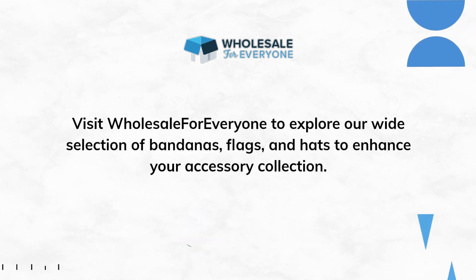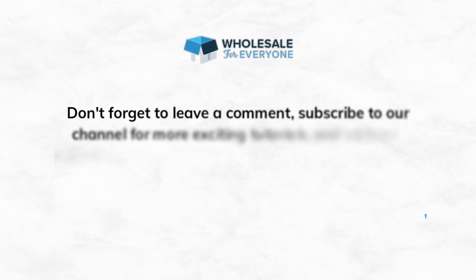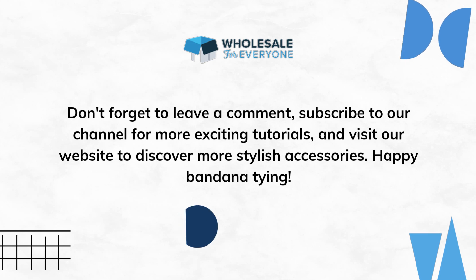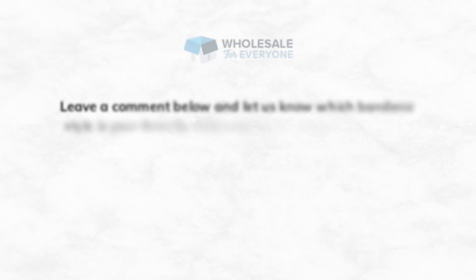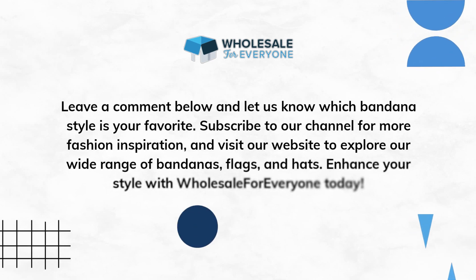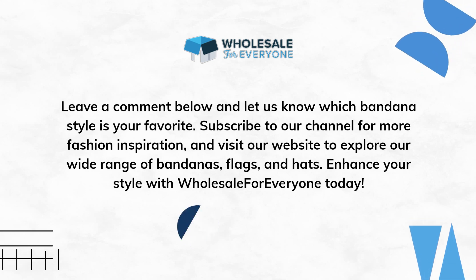Visit Wholesale for Everyone to explore our wide selection of bandanas, flags, and hats to enhance your accessory collection. Don't forget to leave a comment, subscribe to our channel for more exciting tutorials, and visit our website to discover more stylish accessories. Happy bandana tying! Enhance your style with Wholesale for Everyone today!